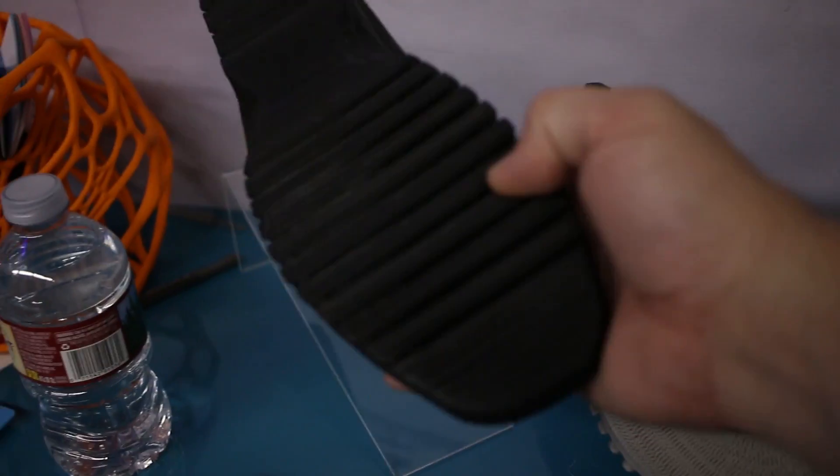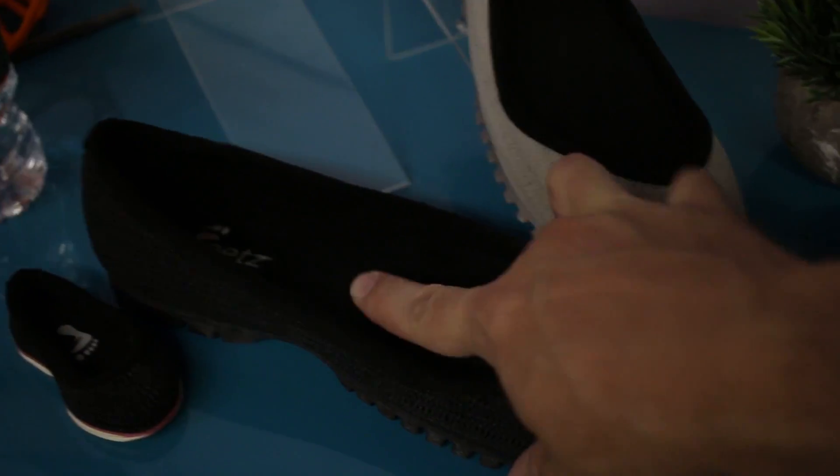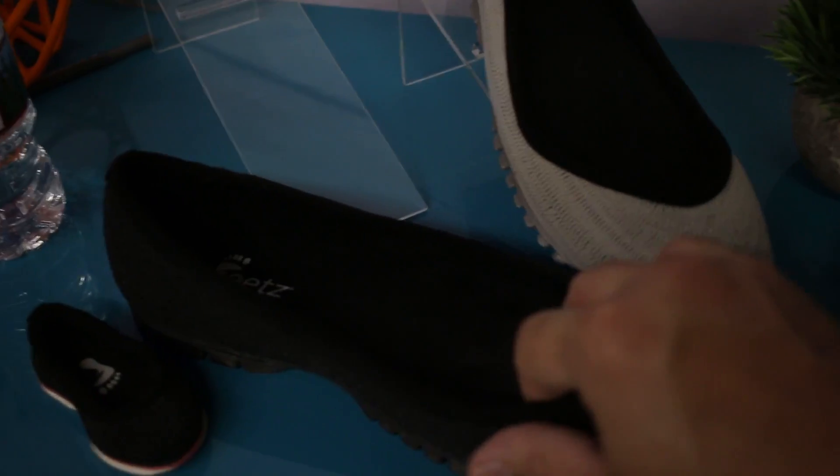It looks like we've got a TPU style rubber that they've printed the whole sole with. And inside of these there's like an orthotic — a custom made arch support for your feet, based on a scan that they do of your foot. Really great idea.